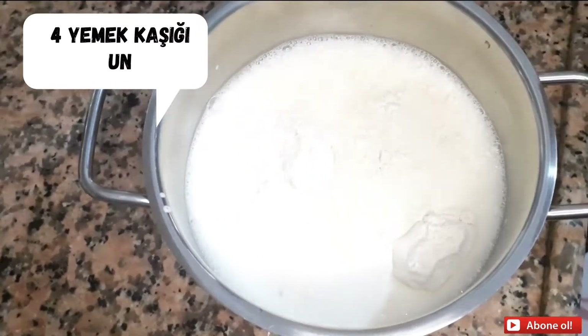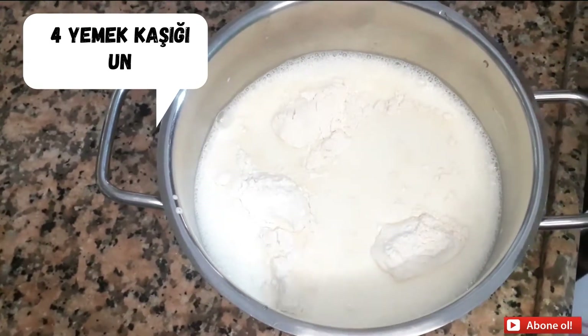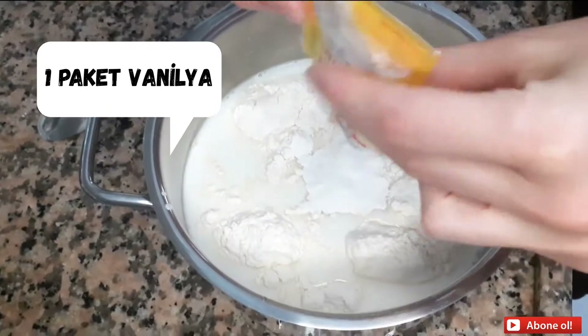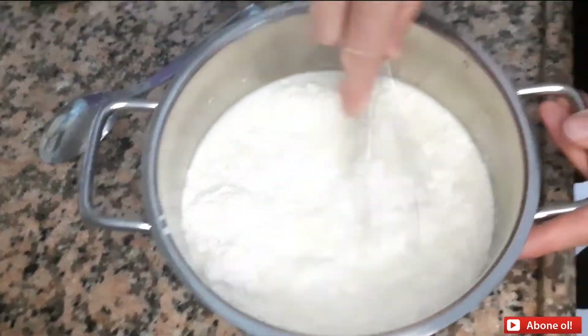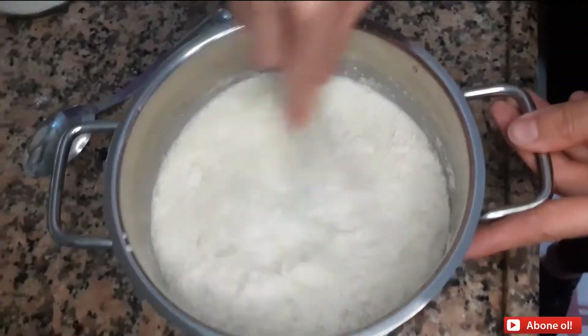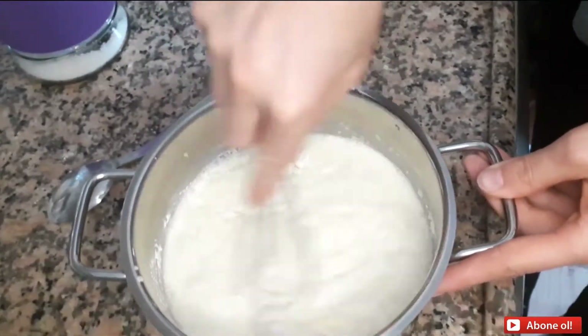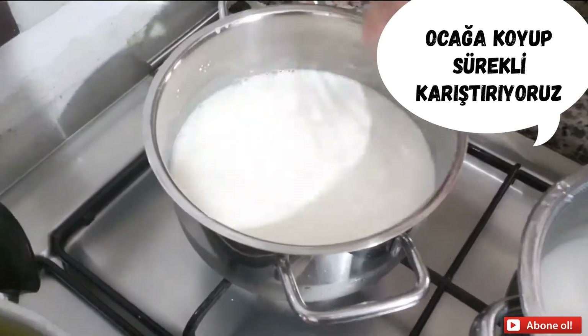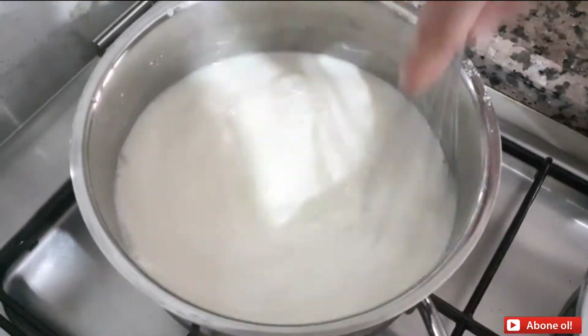I'm going to put the milk in the pan to cook. I'm going to add a little more salt. I need the milk to cook.